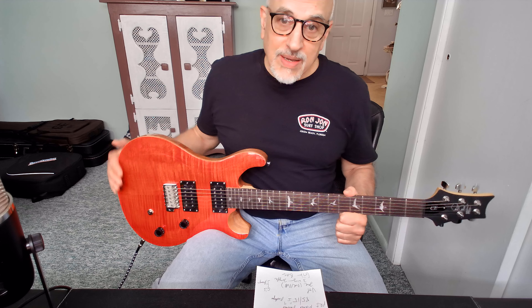Hey everybody, welcome back. It arrived today. This is my Paul Reed Smith SE CE — my first PRS guitar. It is an import, not the American Core Line version. This is their SE line, which is their Indonesian Cortec manufactured instruments.